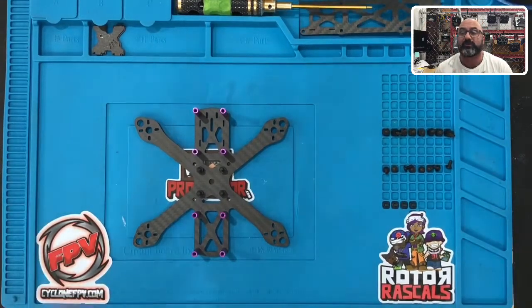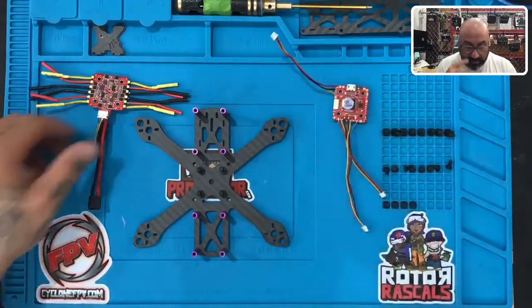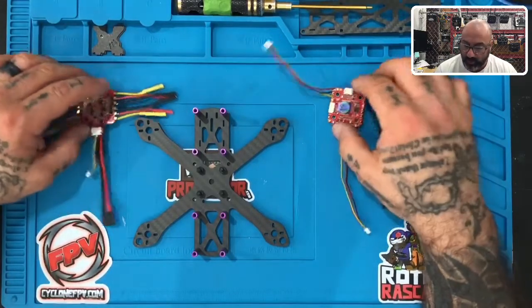All right guys, so now we're on to part two, which is going to be installing the ESC and the flight controller. Go ahead and grab those and bring those back to your mat or to your work area. What we have here is the ESC — the electronic speed controller — and the FC, or the flight controller.